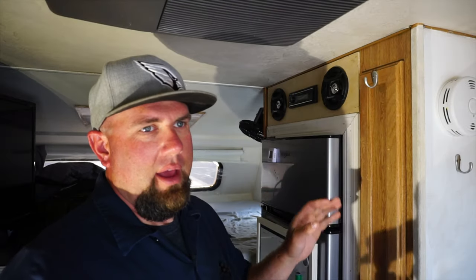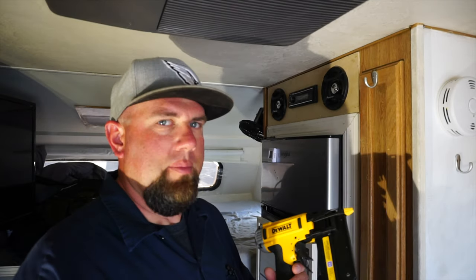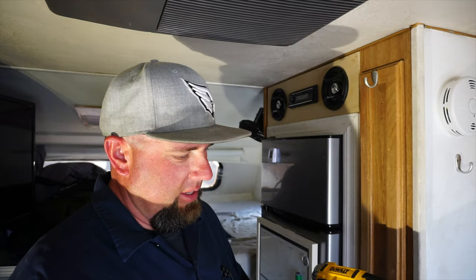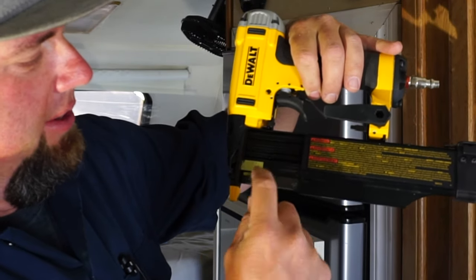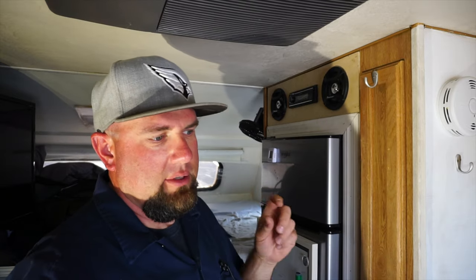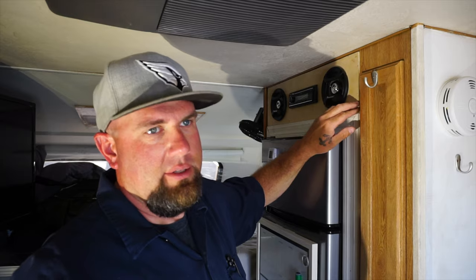In order to put this trim on, I'm going to switch over to a different gun called a pin nailer. You don't necessarily need one of these, but since I already have one I'm going to use it. It has very small little pins — they don't even have heads on them. They're three-quarters of an inch long and so small that they won't split the trim when nailing it on. Sometimes a finish nail will split the trim.